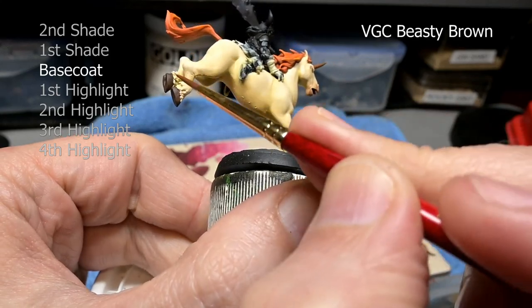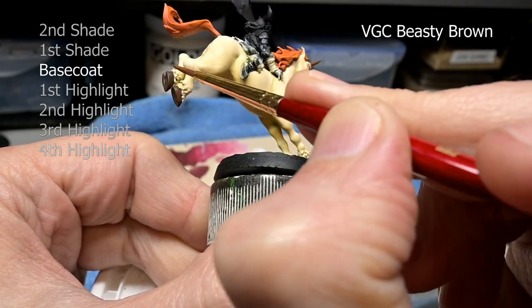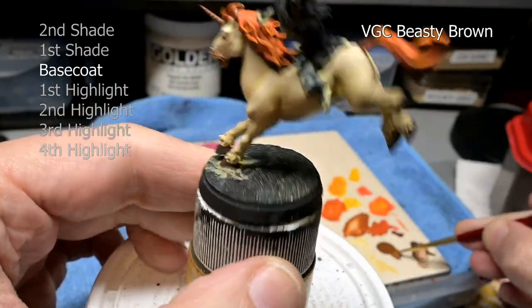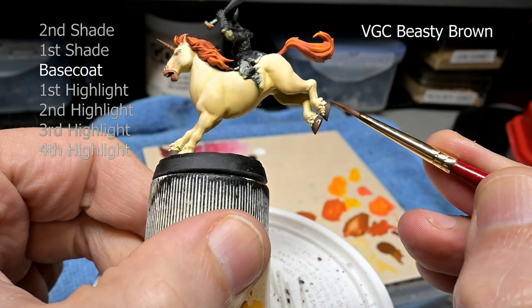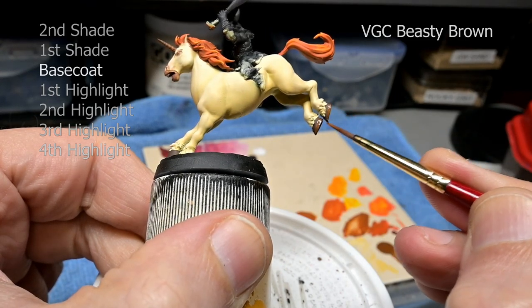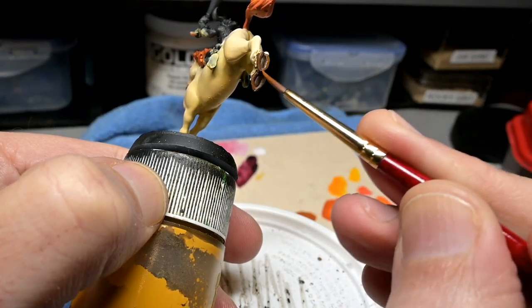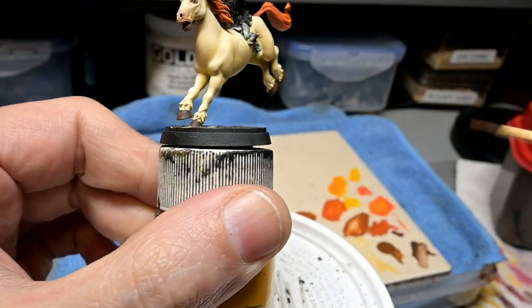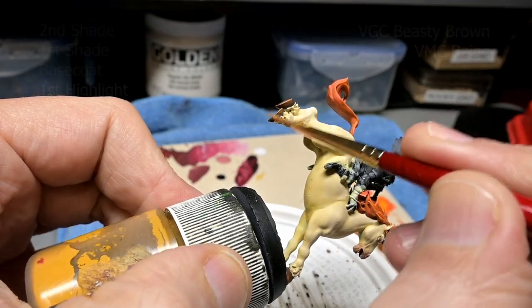On to the hooves. In this area, we are once again going back to that simple three coat process: one shade, one base coat, one highlight. Here we're doing it not because we're painting white, but because we are painting an extremely small area of the model. So we don't need six, seven, eight layers of paint — just one shade, a base coat, and a highlight is all we need to paint our hooves.